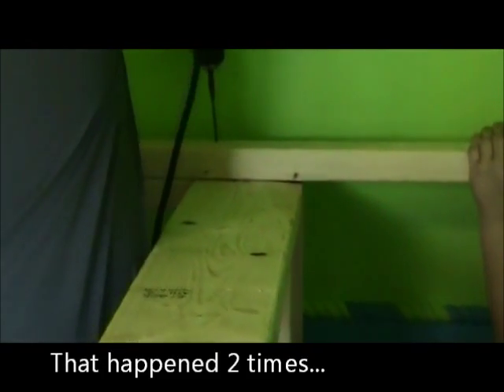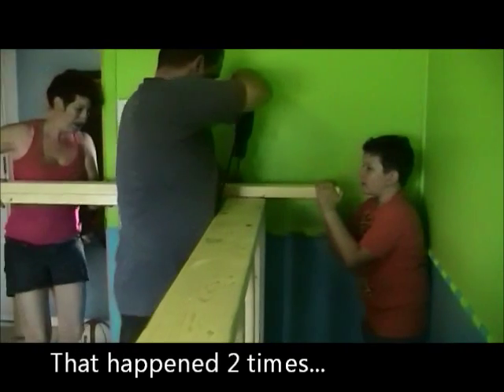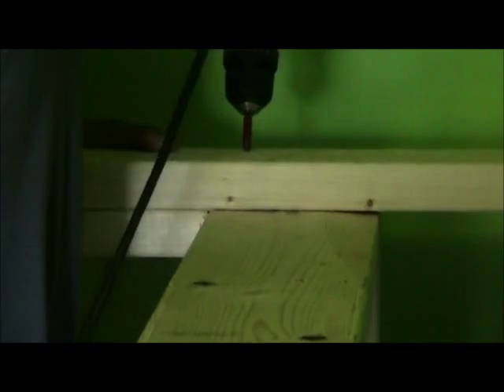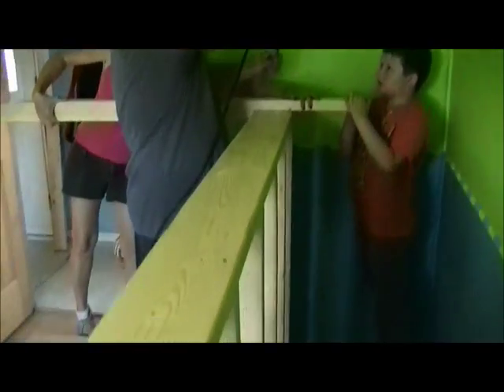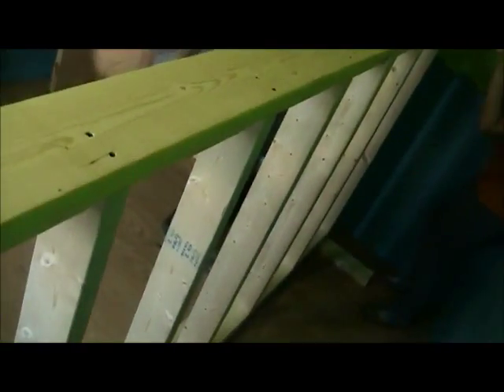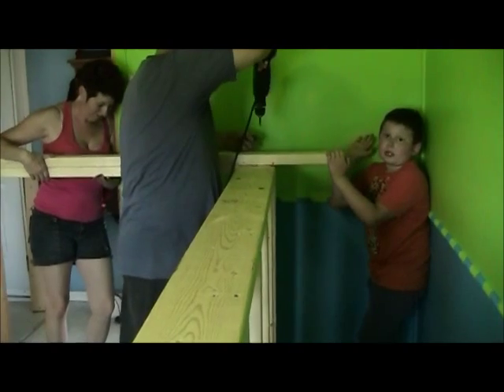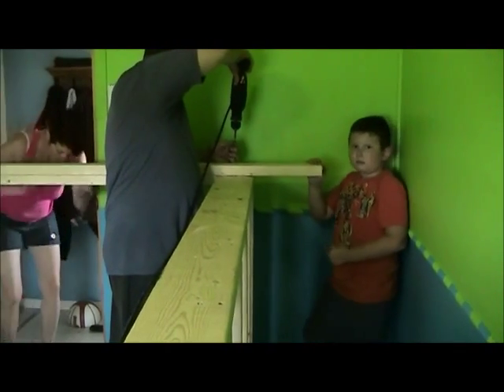Oh my god, dad, I got that on film. It hit another screw right on the top. Stuff happens, eh dad? Yeah, this happens a lot. But this is our second time - it happened with this one and it happened with this one. Didn't see it.